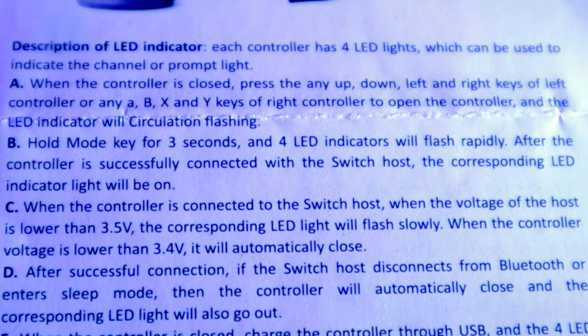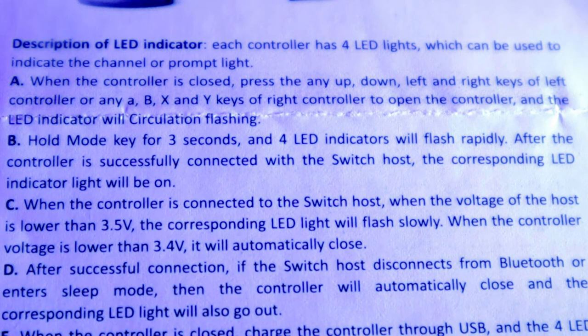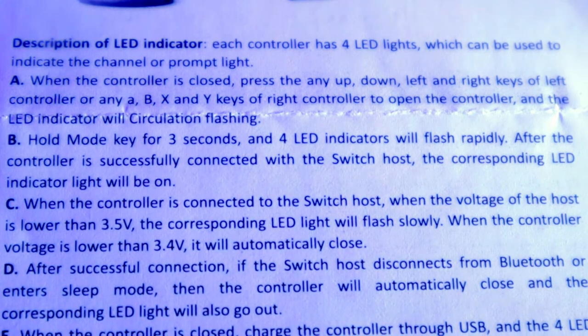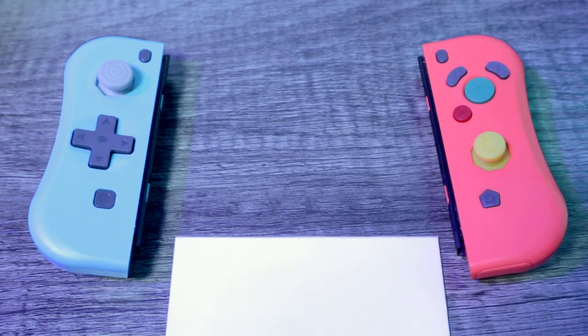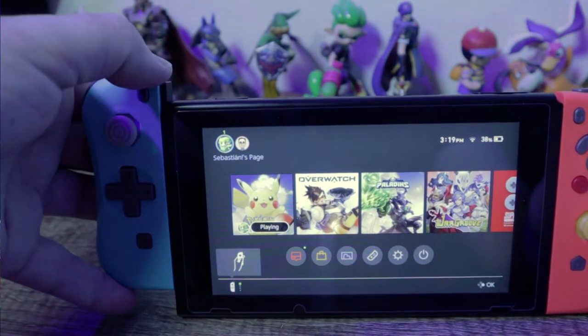Con: the instruction manual. Let me read a small excerpt: "When the controller is closed press the any up down left and right keys of left controller or any A B X and Y key of right controller to open the controller and the LED indicator will circulation flashing." These instructions read like they were written by my phone's autocomplete. I'm assuming "closed" and "open" mean on and off, but you can't be sure. At best the manual is unreliable, at worst completely illegible — though it's not a big deal since once you slide the Joy-Cons in and they're charged, they sync with the system and you're ready to go.